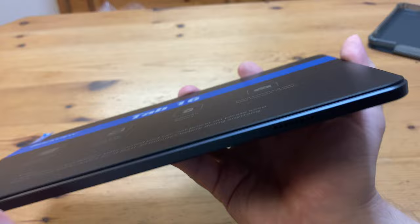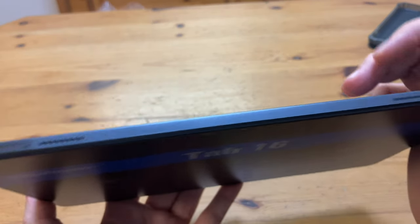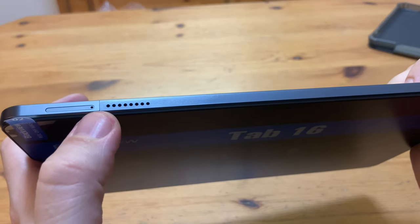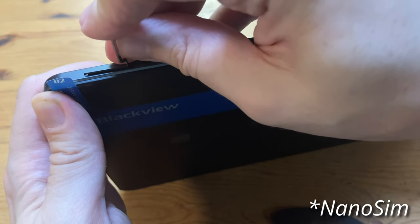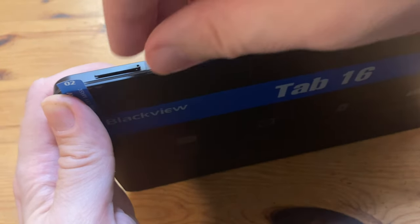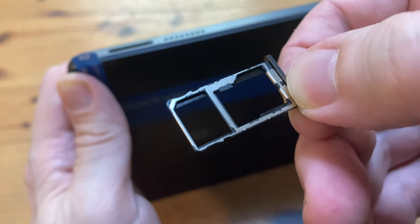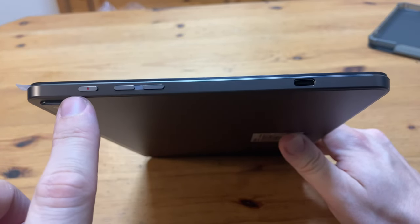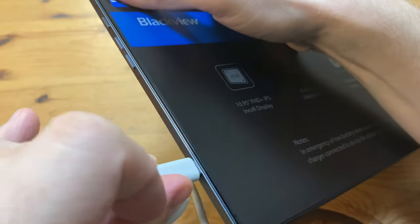Along the top and bottom edges of this tablet, we have a total of 4 speakers. They're well positioned, as backfiring speakers are the worst. This pinhole here gives us access to the SIM card or microSD slots. So in here we can either put two SIMs, or one SIM and a microSD. Along the edge we have a USB-C port, volume up and down, and the shutter button. Before turning on, let's give it a quick charge.